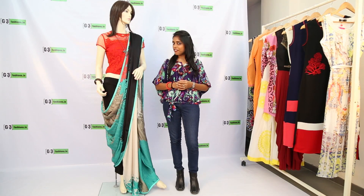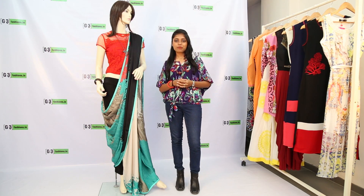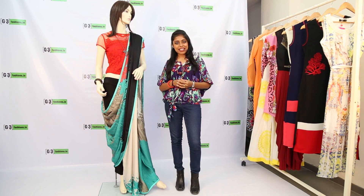Add a glamming effect with a statement necklace and you are done. This completes the pant style saree drape and you can flaunt it at parties and wedding ceremonies.